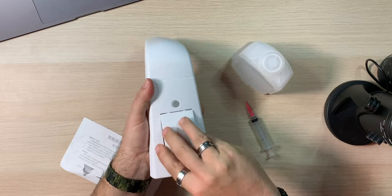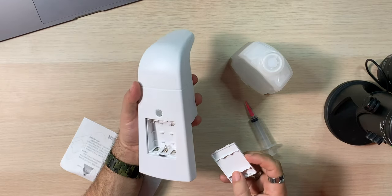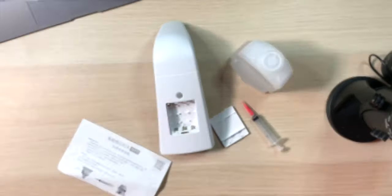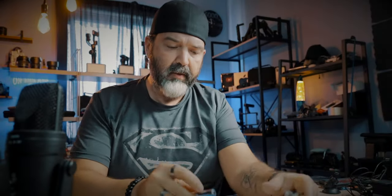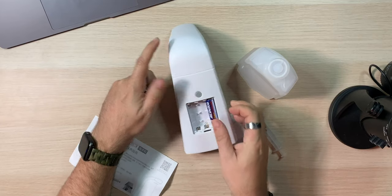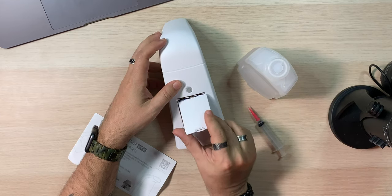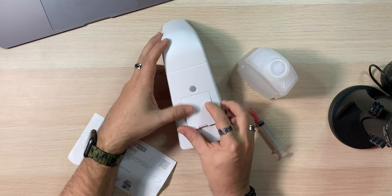This doesn't come with batteries. On the back there's a little spot for batteries. My hope is that these are double-A's because I have those — if they're triple-A's, we're in trouble. Looks like double-A's — we're good. In and close. It's all coming together.